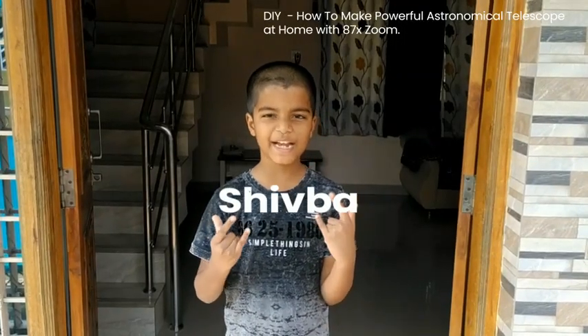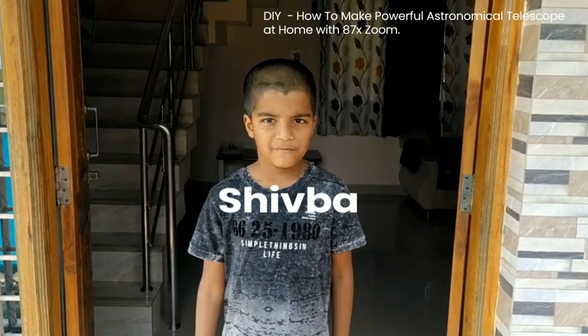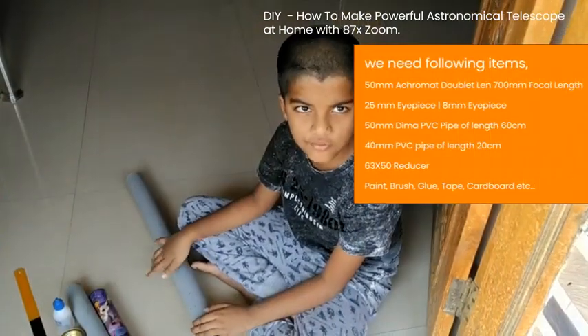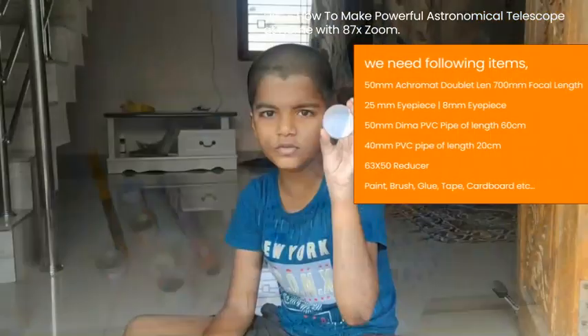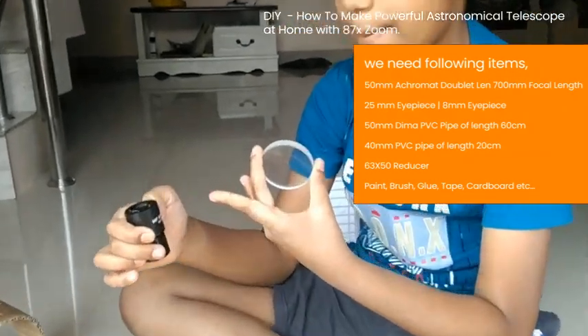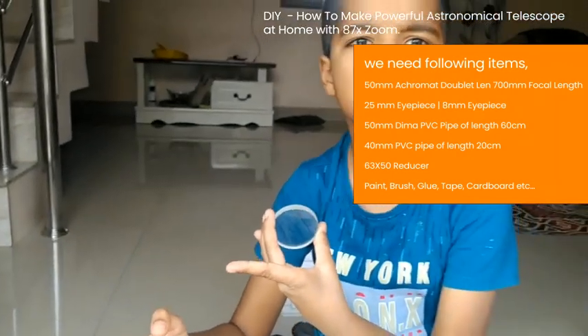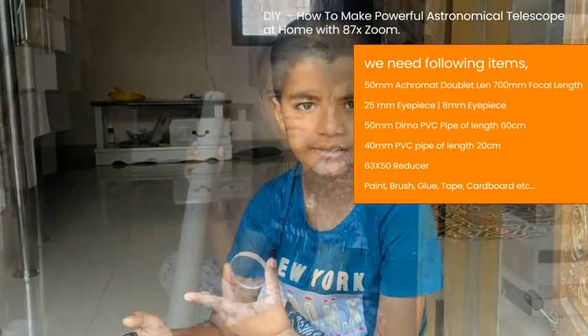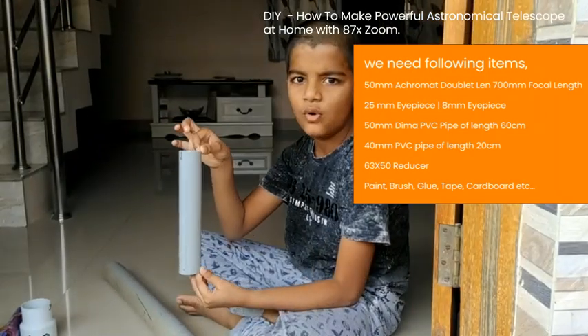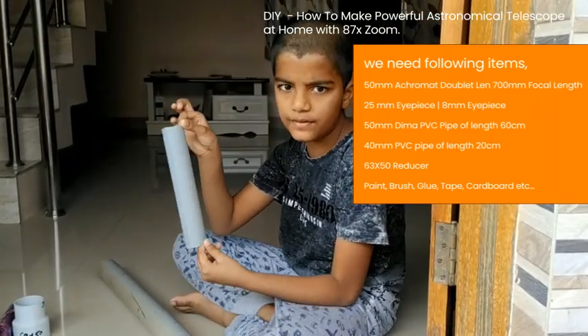Yo, what's up guys, my name is Shuva, welcome to my channel Tech Buddy. In today's video we will make an astronomical telescope. For this we want the following stuff: this is a 50mm achromat doublet lens, and this is a 25mm eyepiece. You may also need an 8mm eyepiece, 50mm 2ft PVC pipe, and 40mm 1ft PVC pipe.